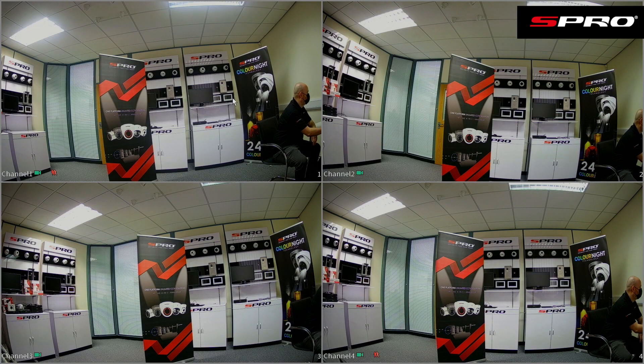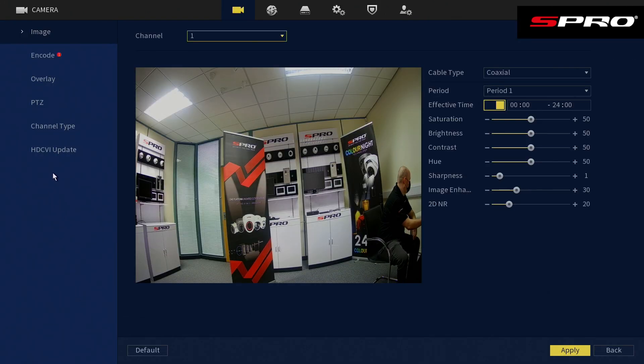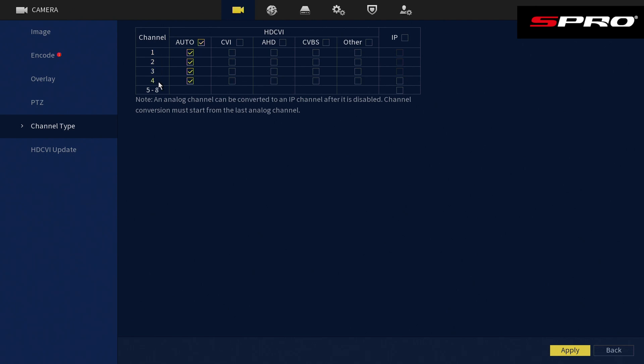As you can see, we've got four analog cameras physically connected to this four-channel recorder. To add an IP camera onto this system, right-click to go to the main menu, click Camera, then Channel Type. You can see this recorder's four analog channels, but you've also got channels five to eight available, and you can allow these channels to accept IP video. You can add up to four IP cameras to channels five through eight. If you need more than four IP channels, you can even convert one of the analog channels to IP — just bear in mind that every channel after the first designated IP channel will also need to be set as IP. Remember to click Apply.